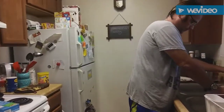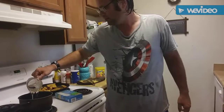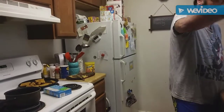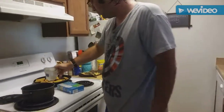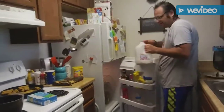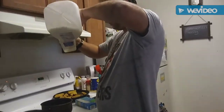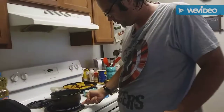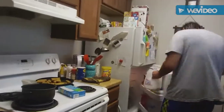First we're gonna take a little medium saucepan. We need one and one-third cup of water — one cup of water, plus one-third cup of water. We also need two-thirds cup of milk. Here's two-thirds cup of milk.